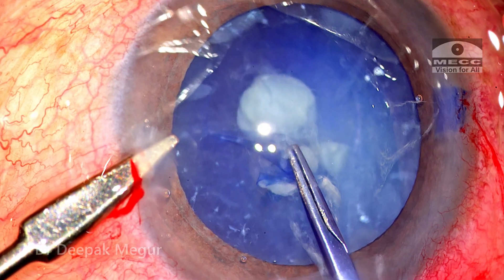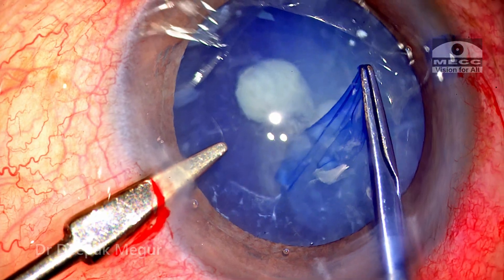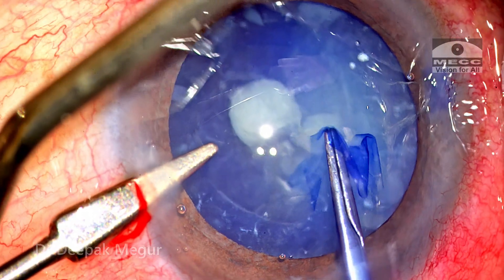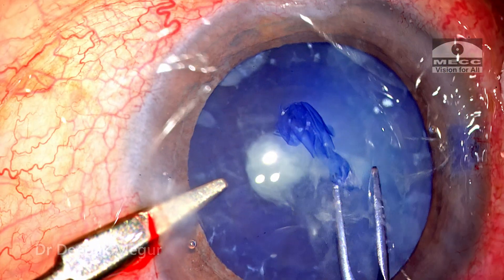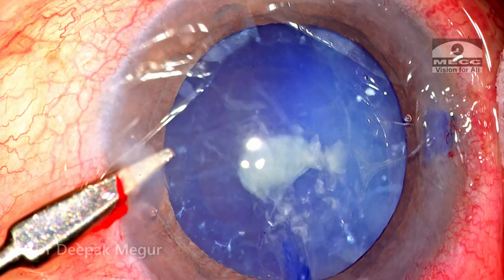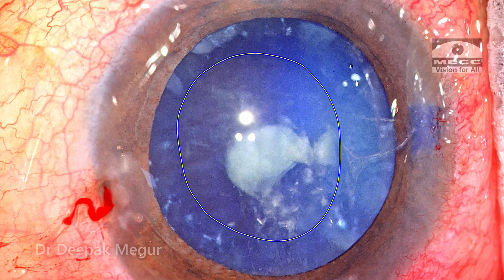As the rhexis is being done, I'm very watchful, trying to find out if I can see any folds on the anterior capsule, which could suggest significantly weak zonules. On the contrary, the tearing was reasonably good and there was a lack of any visible folds near the cutting edge of the flap, suggesting that zonular health seems to be all right. Eventually, a well-centered and appropriately sized rhexis could be achieved, even though visualization was not great.